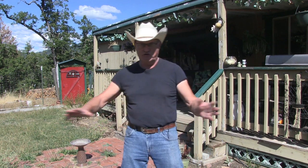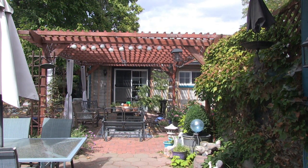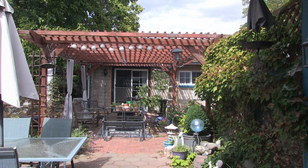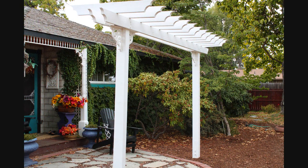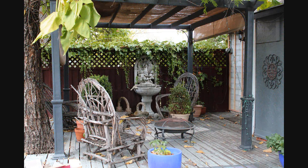My grandparents' homestead — somebody else now owns it and has developed it into a beautiful property. I was able to go visit it and I got these pictures and videos while I was there, and they gave me some inspiration for building my own pergolas.